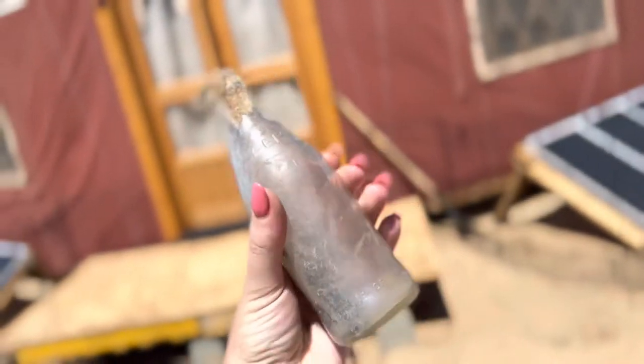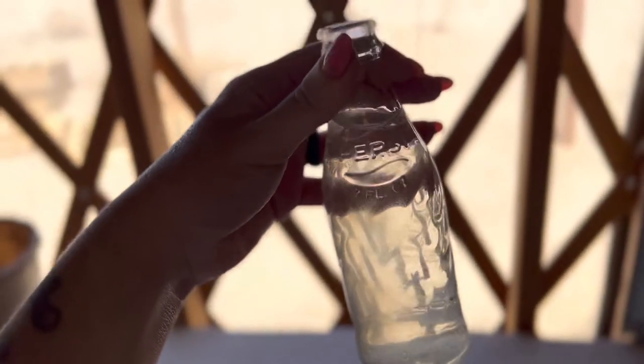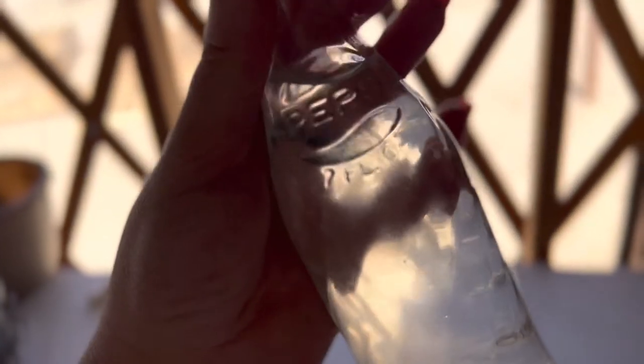On our way back I found this old Pepsi bottle — I'm gonna clean it up. Here is the Pepsi bottle I found on our little walk this morning. I'm letting it soak but look how cool it is.